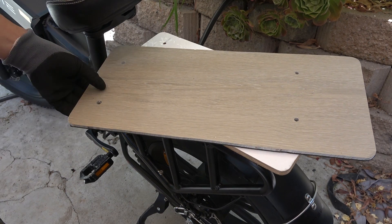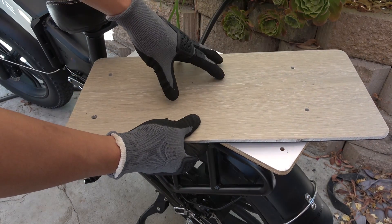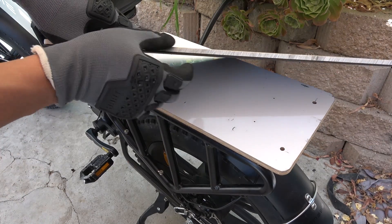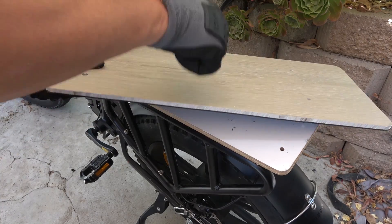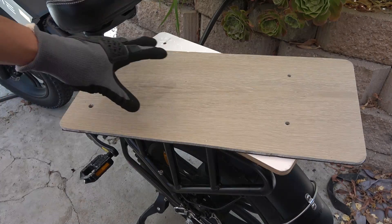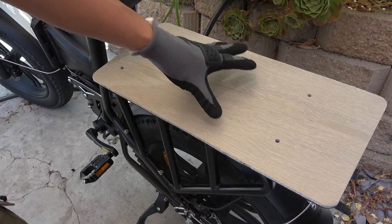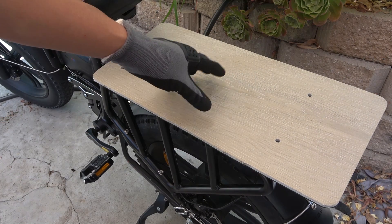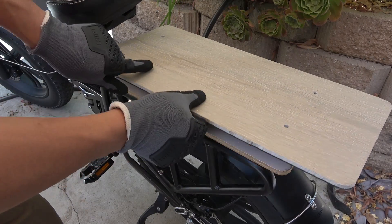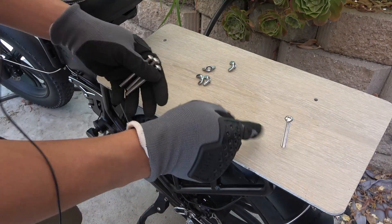First let me show you my cargo platform. This is a piece of flooring material — usually these are made of wood but this one is made of plastic. It's only a quarter inch but it's rock hard, perfect for a cargo platform. It's bigger than my plywood base, so if I need to carry something on here it will be more secure and won't fall off easily. I drill four holes on it to match the holes on the base, and now I'm going to mount it on using screws.